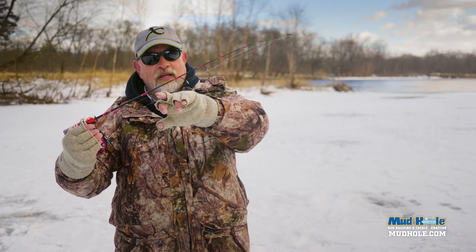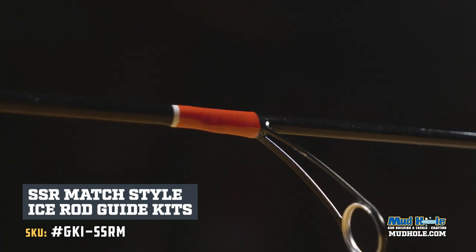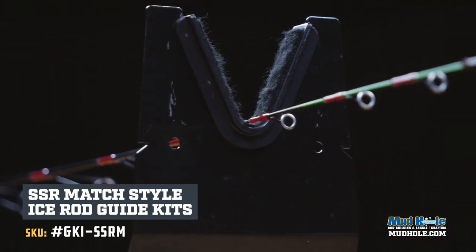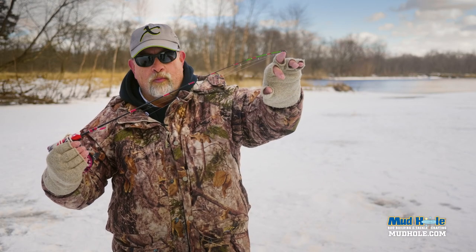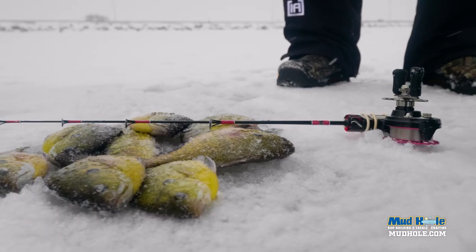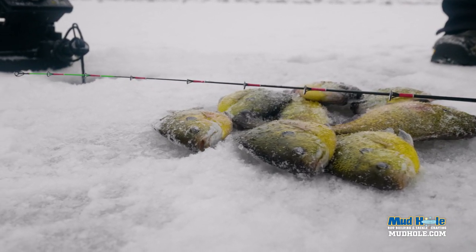We used some SSR guides — three high frame guides as our transition guides — and then we ran down to some number sixes for our running guides. You've got the high-vis green here to help with bite detection. It comes in 26, 33, and 39 inches, so that you can adjust the length of what you want.